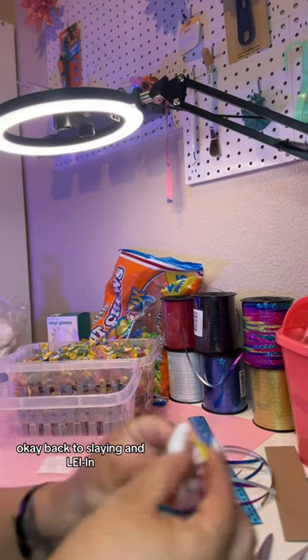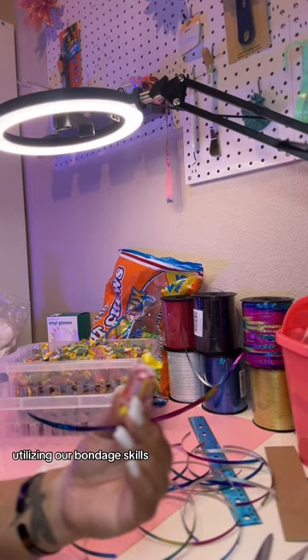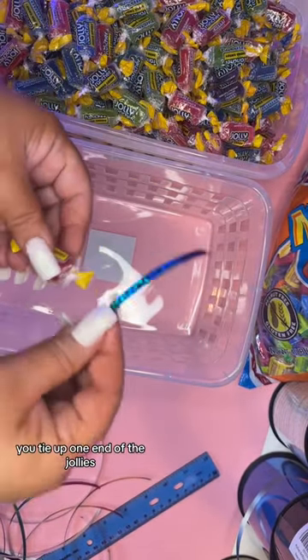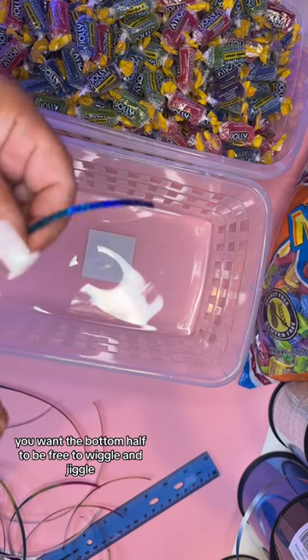Okay, back to slaying and laying. Right here we are utilizing our bondage skills. You tie up one end of the jollies. You want the bottom half to be free to wiggle and jiggle.